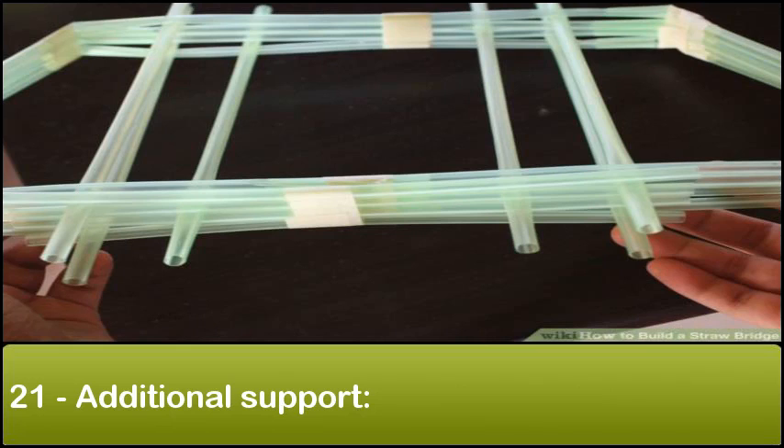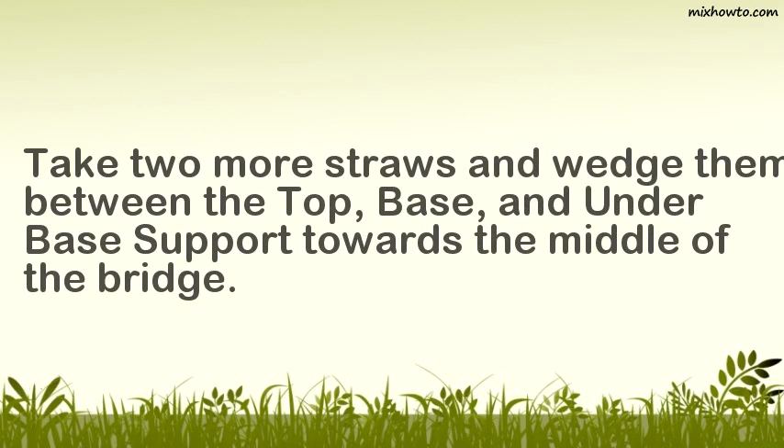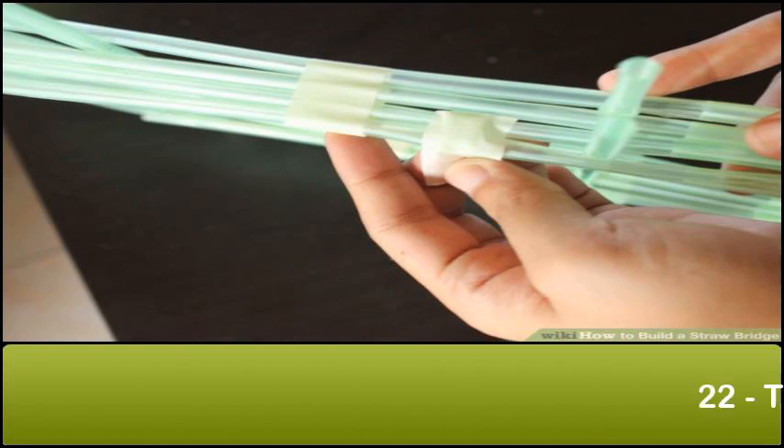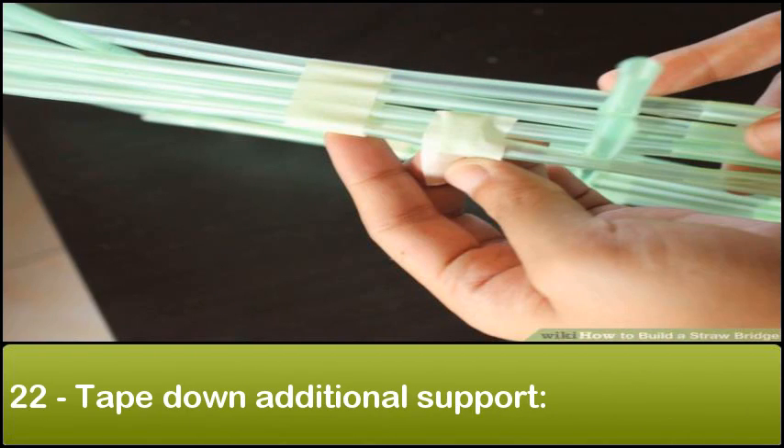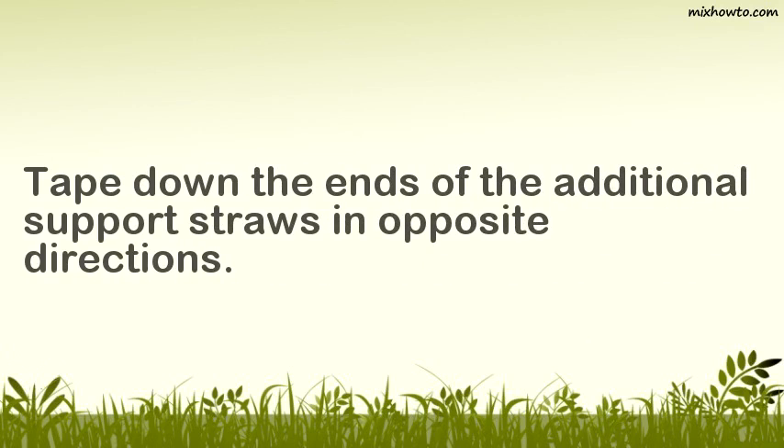Step 21: Additional support. Take two more straws and wedge them between the top, base, and under base support towards the middle of the bridge. Step 22: Tape down additional support. Tape down the ends of the additional support straws in opposite directions.